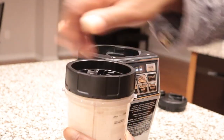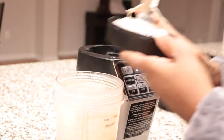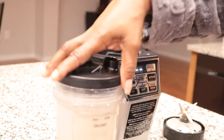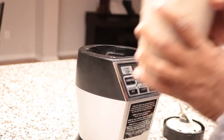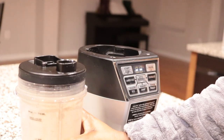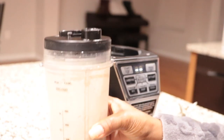And there you go, guys. Just take the lid off. Mmm. Oh my goodness. This is delicious, guys.